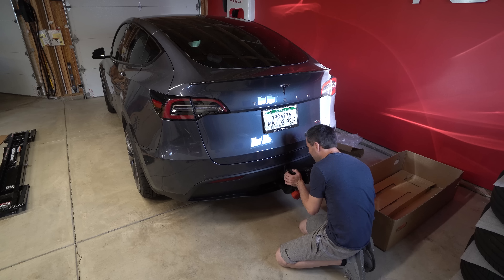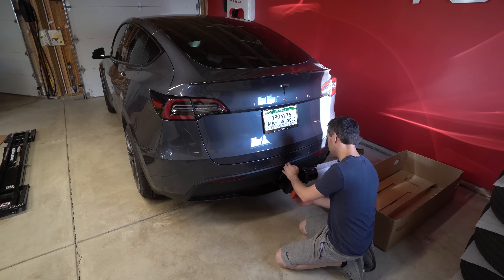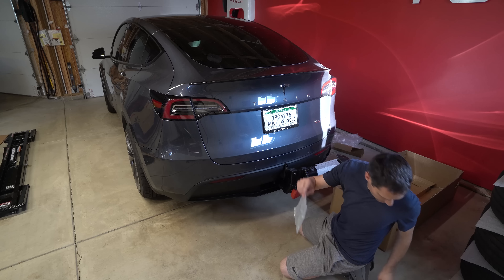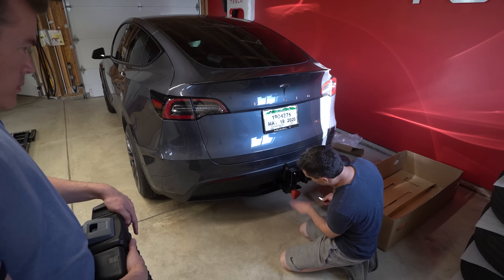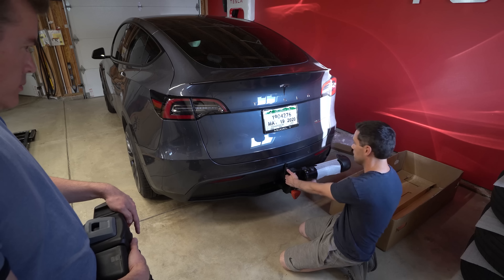Get that in the hole, then turn this and tighten it so it's really not coming out. It actually even has a key so we can lock it in there. Now that spins freely, so no one can actually remove this.